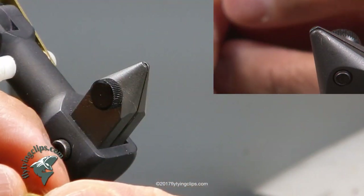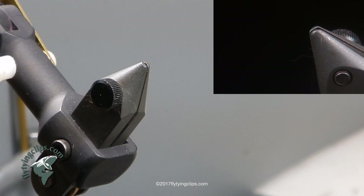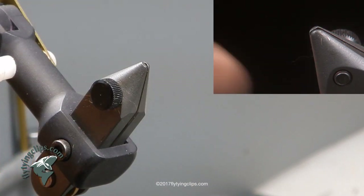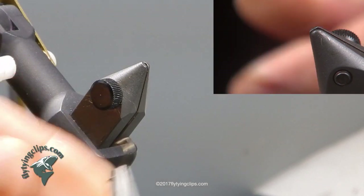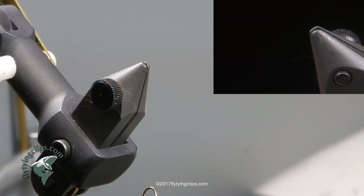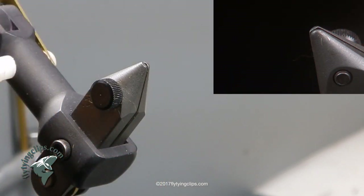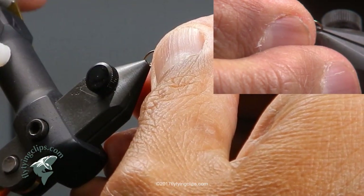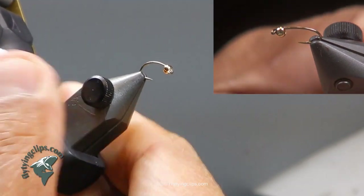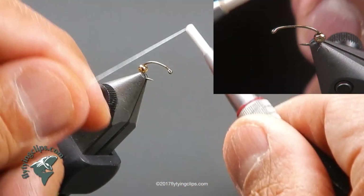We will set that aside. Now I am going to take a 2487 hook — this happens to be a size 14, just a bit oversized. You could use a 16, but I oversized it just a little bit to give me more gape. The bead I am using is a 2.0 mm tungsten bead, brass colored. Now I am going to tie in my thread — once again it is that 17-aught Uni trico thread.